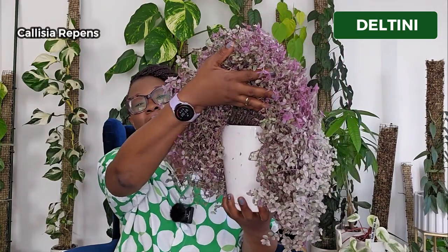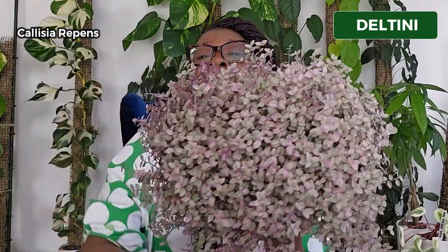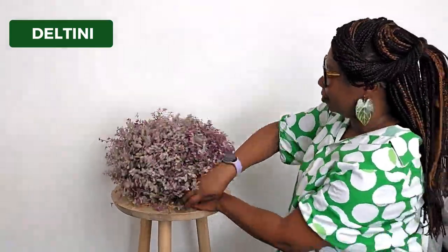If you're finding value from this video, please give it a like and subscribe to my channel. Pot number two is the Deltini. The Deltini is very similar to the Mini Deltini, except it's larger. I have my Khaleesi Reppens living in my Deltini pot. It's a beautiful pot — looks exactly like the Mini Deltini, only larger and just looks absolutely fantastic. The problem is my Khaleesi Reppens has completely outgrown this pot and I'm going to need to swap it out. It also comes with a sufficient amount of Lechuza pon, so all you need is a plant. That's the water level indicator there, which you can hardly see because this plant is completely overgrown.